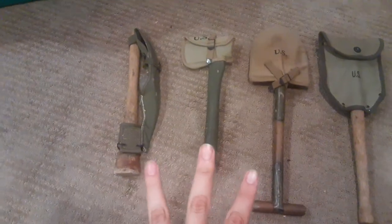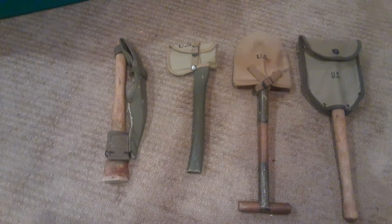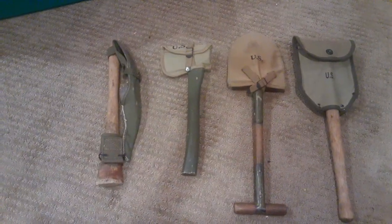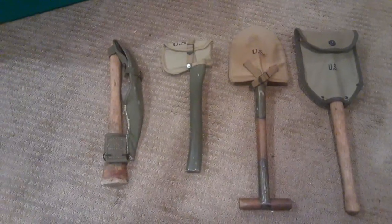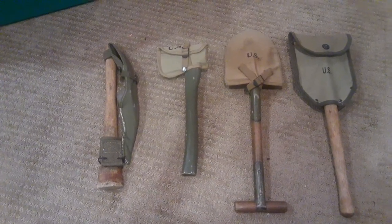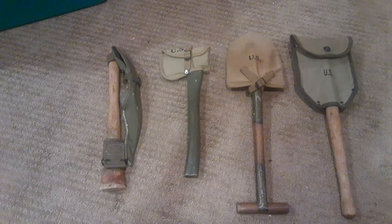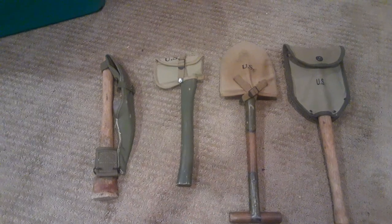We're going to start off with these first three. These were part of the 1910 equipment system, including the haversack, pack, tail, and different bits and pieces that you would have seen during the pre-World War I era into World War I and post-World War I. You see them on plenty of original photos from the First World War, and they worked, so there was no point in trying to fix them. You would have seen these with different people throughout all theaters during World War II, from the beginning up until the end of the war, with each piece being issued to various members of each unit.